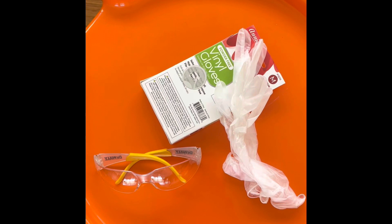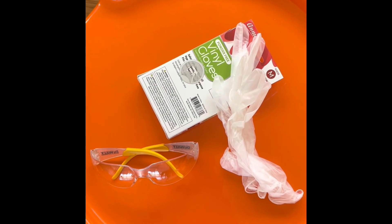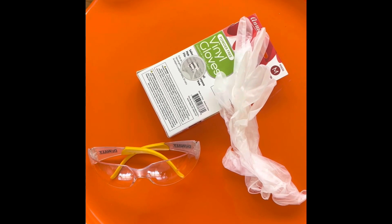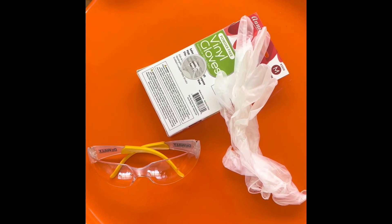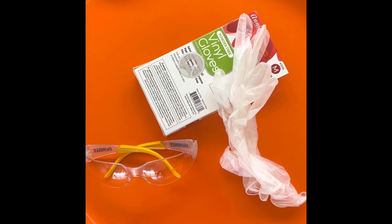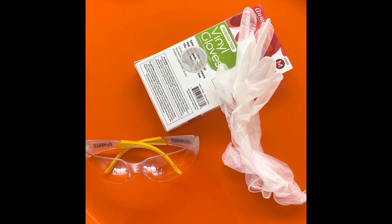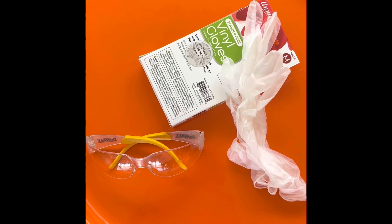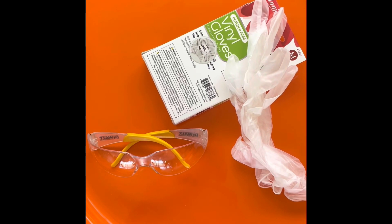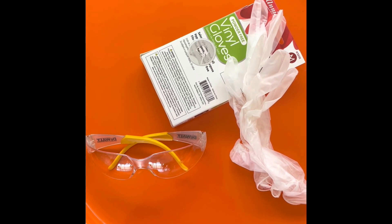Before we go any further, I really want to point out that while these ingredients are used in hair salons everywhere, that doesn't necessarily make them friendly or safe. They are pretty harsh. I suggest having a very good set of safety glasses and also vinyl gloves. Wear a long-sleeve t-shirt so that none of these ingredients can get onto your skin. They will cause irritation, and in the eyes, they could cause severe damage. Follow all of the instructions by the manufacturer.